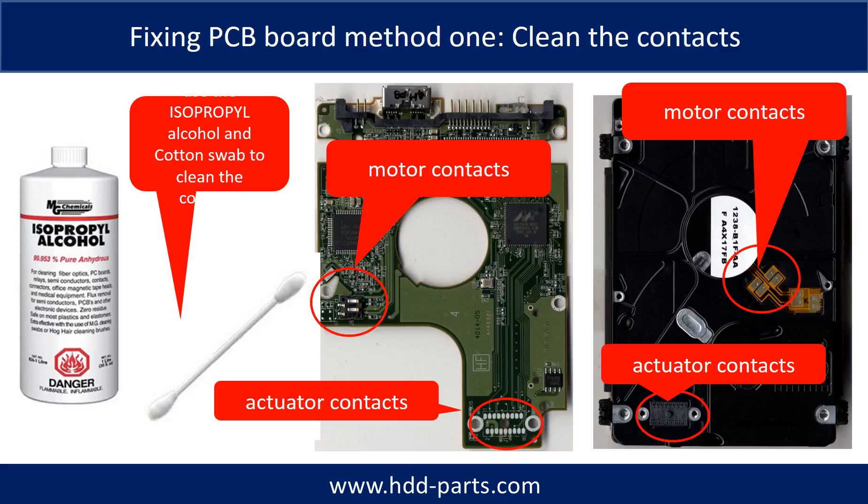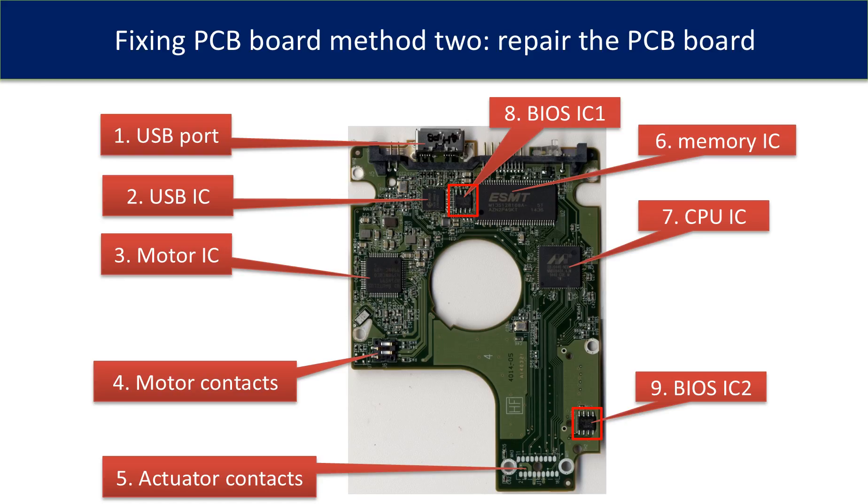Method one: clean the contacts. Cleaning the contacts on the PCB board and also on the hard drive can fix the problem caused by the poor connection between the PCB board and the hard drive. This picture shows the basic components on the PCB board and their functions. You may use this picture as a reference to fix your own PCB board.